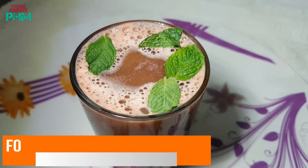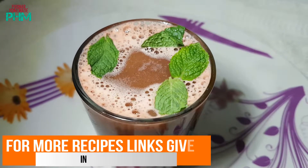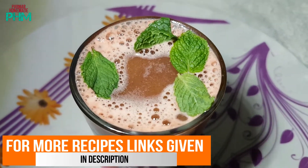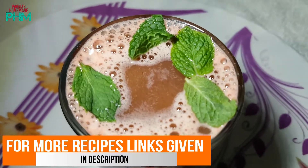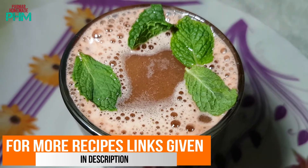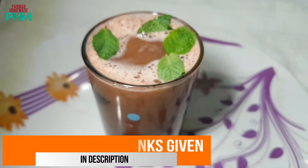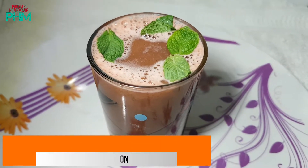If you like our recipe, please subscribe to our channel, like our video, and share it with your friends and family. If you want to see more recipes like this, the link is given in the description. Thank you for watching and enjoy!